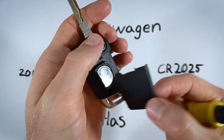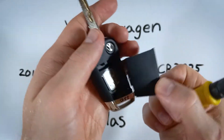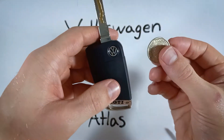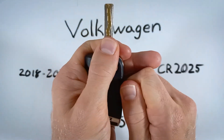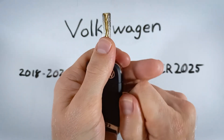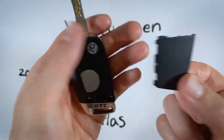You can kind of hold onto the top piece because that's not going to be coming off. And then we have access to the battery. With a coin, you'll be doing the same thing — you can pry or you can also twist. It takes a little bit of force, but it's not that hard to get this piece off.